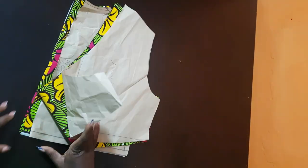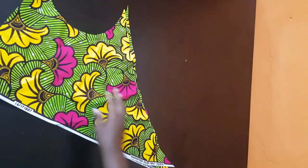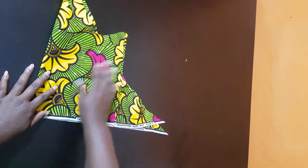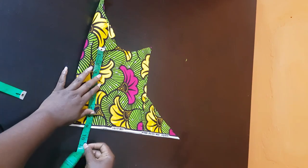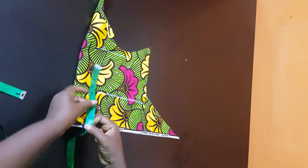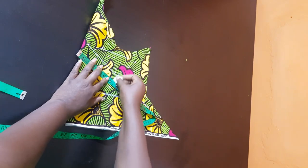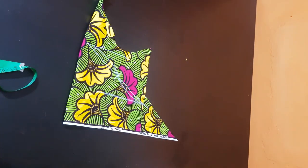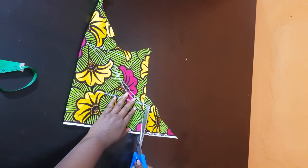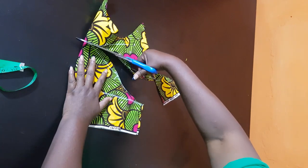I'm going to set this aside and we're going to go over to the sleeve. I have a full tutorial on how to make a sleeve block — I'm going to drop that in the description section so you know how to do that. If you have watched till this point and you haven't subscribed, consider subscribing and hit the notification bell icon so you don't miss any of my sewing tutorials. Once I'm done cutting the sleeve, I'll go ahead and cut it out, then we'll go over to join everything.